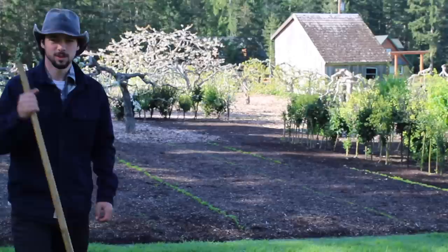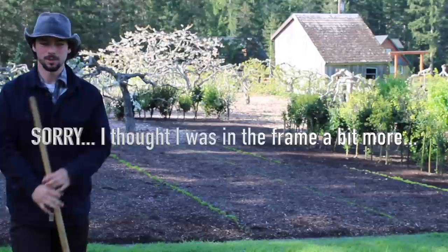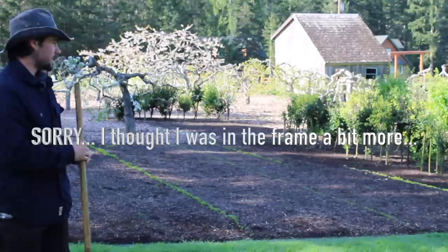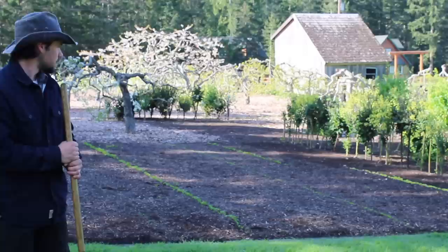Today I'm going to talk about how to start a Back to Eden garden. First I want to clarify the difference between what Paul does in his vegetable garden and what he does in his orchard. In his vegetable garden he doesn't use big normal arborist wood chips like you would typically get from chip drop or any arborist that comes through town.